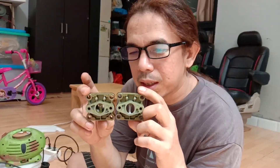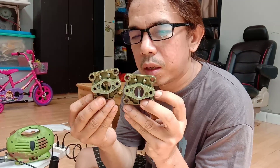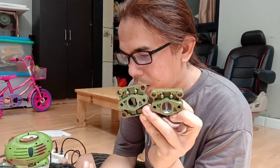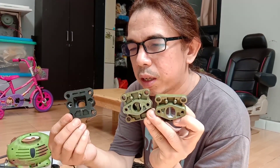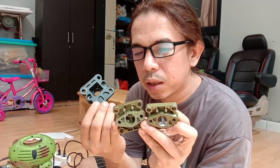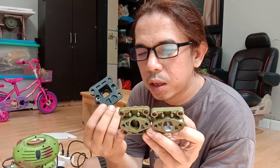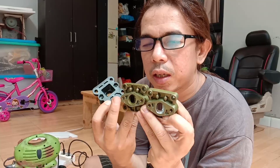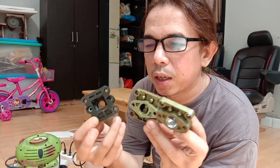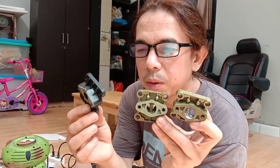Ini rahasianya, saya kasih tau kalau sebagian motor itu cuma saya porting di intake aja, tapi kelihatan bedanya. Jadi ini yang standar seperti ini, bawaan dari motor. Sebagian motor ada yang sudah diganti sama ini — kalau dari showroom atau tempat jualnya, udah ada yang diganti seperti ini. Tapi bawaan dari motornya itu sebenarnya seperti ini.